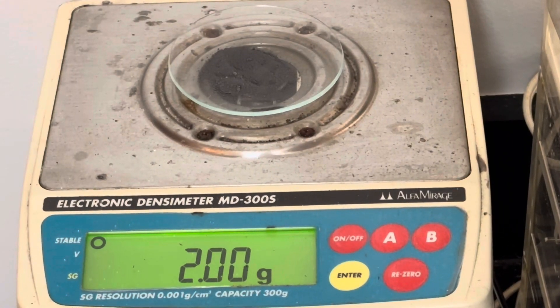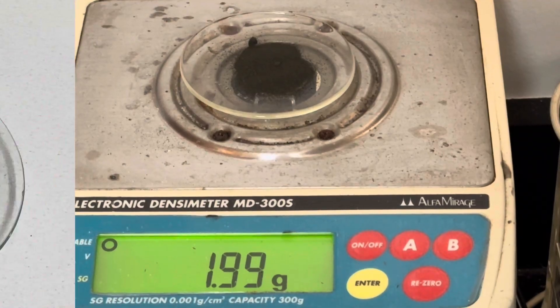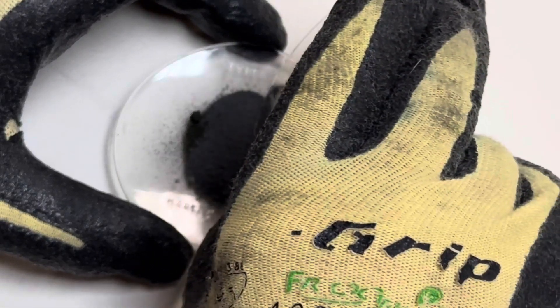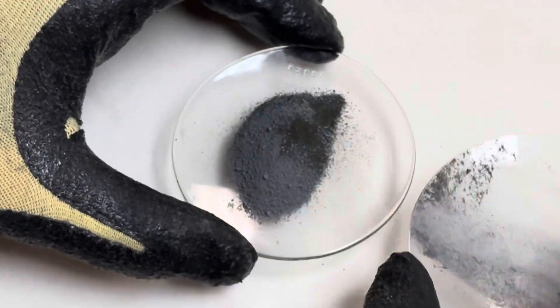The first step is to measure out two grams of zinc powder. Next, measure out two grams of potassium permanganate. Since this mixture can be sensitive to shock, use the diaper method by just pouring them over each other back and forth until you have a nice even homogenous mixture.